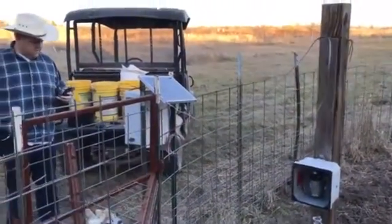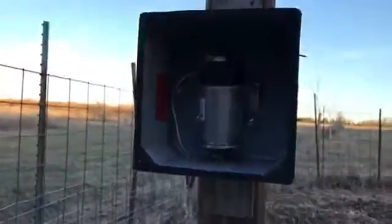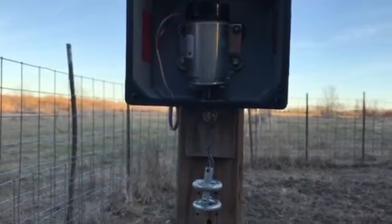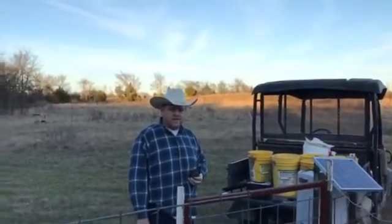I've got the number in this phone here and we'll test it out. We'll put it on speakerphone so you can hear it — it usually takes two rings and then it triggers. There you have it folks. Simple as that. You can dial that number from anywhere you have cell service and you can release the gate. It's pretty neat. Take care.